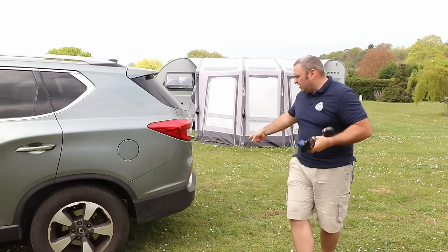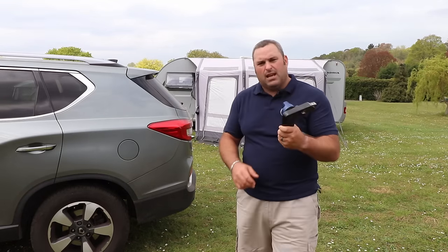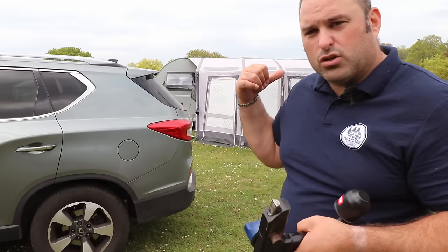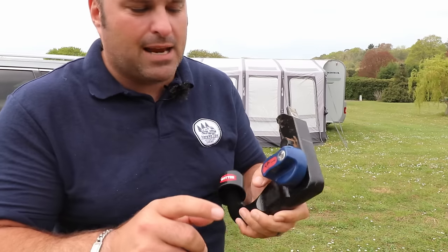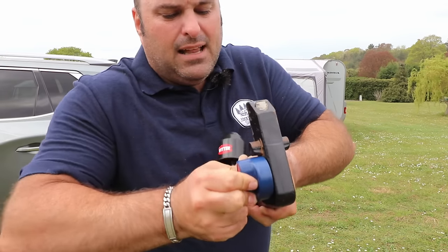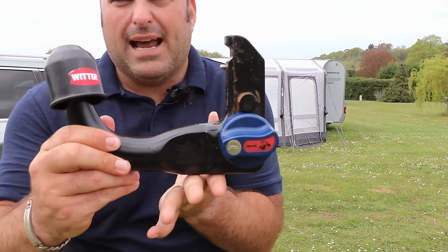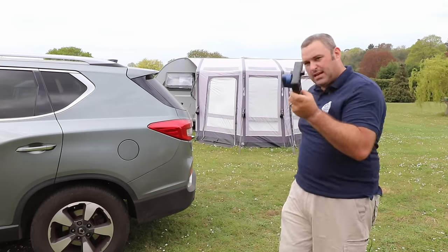Let me show you exactly how this works. To get it back into the loaded state — you'd normally leave it loaded in the back of the car so you can fire it straight into the cross member. Press this part in, it then twists round, that click there locks it into place, and it's now ready to fire back into the cross member.